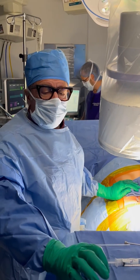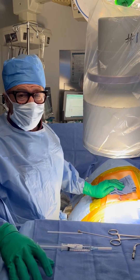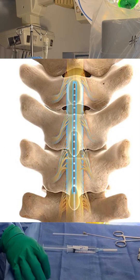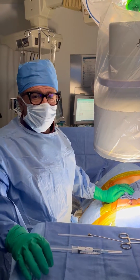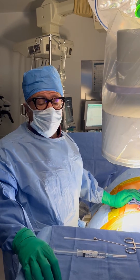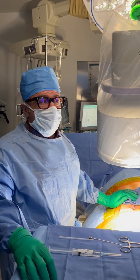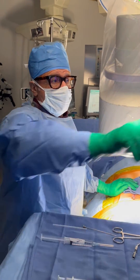It's always nicer if you can have two leads instead of one. These are Boston Scientific Infineon leads — they have 16 contacts per lead. We want to get the optimal pain relief we can for this patient. So if you can get a second trial lead in, it always helps. So we've got our second one in.